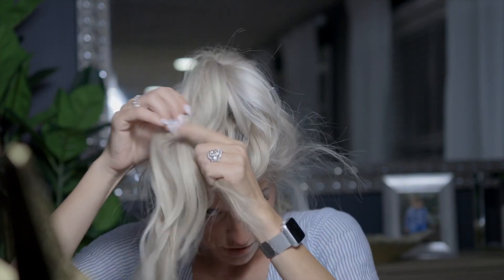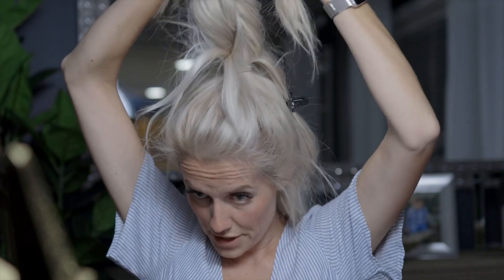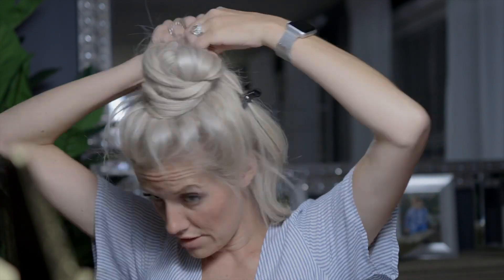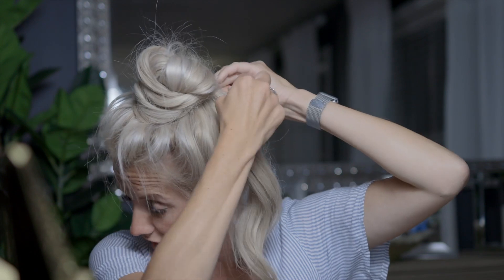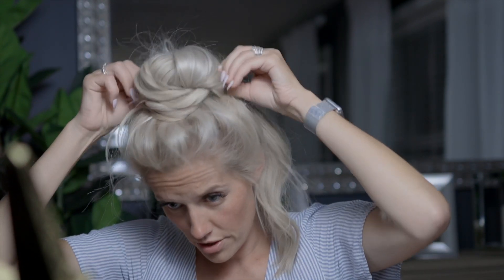I do the same with the other side, then flip both sections up on top like this and tie them in a knot at the top. Then I take those pieces and wrap them around and pin everything in place. The knot helps give a little more volume to the bun and make it look bigger, especially if you have thin hair. All the twisting gives you something to pull out, which adds to the look.